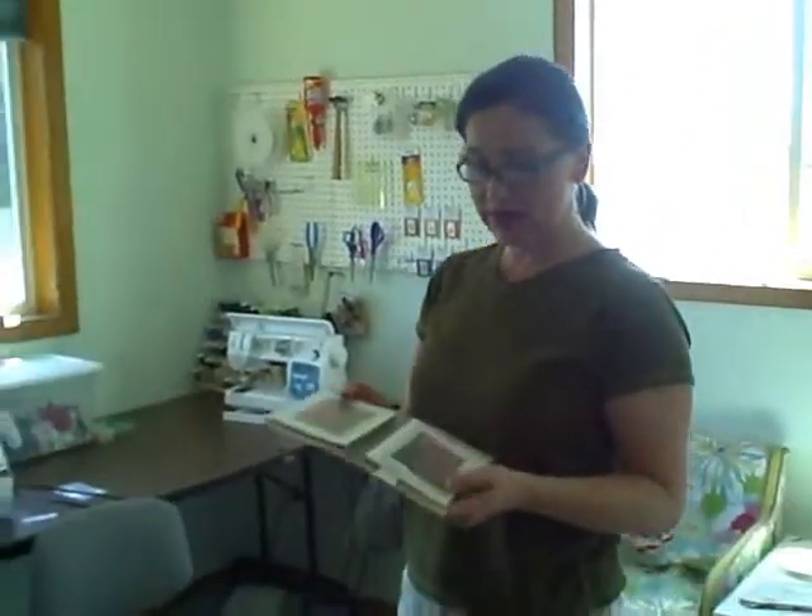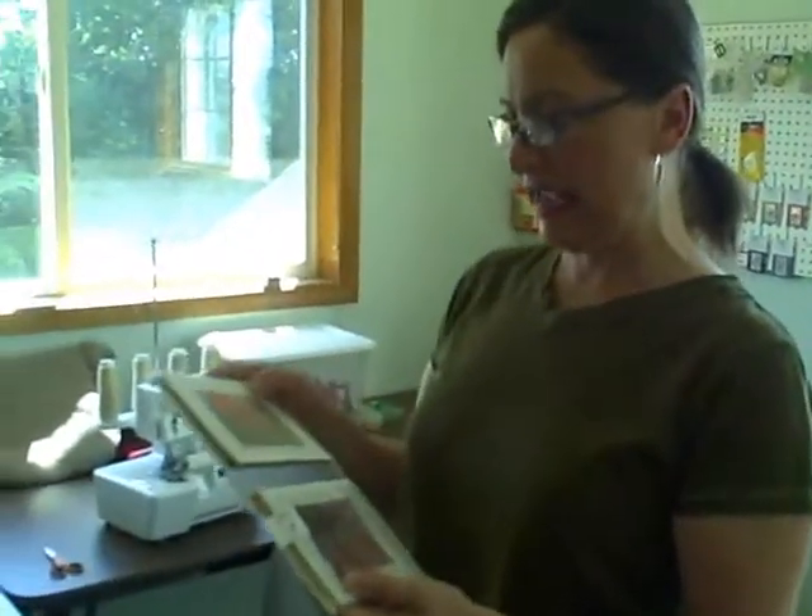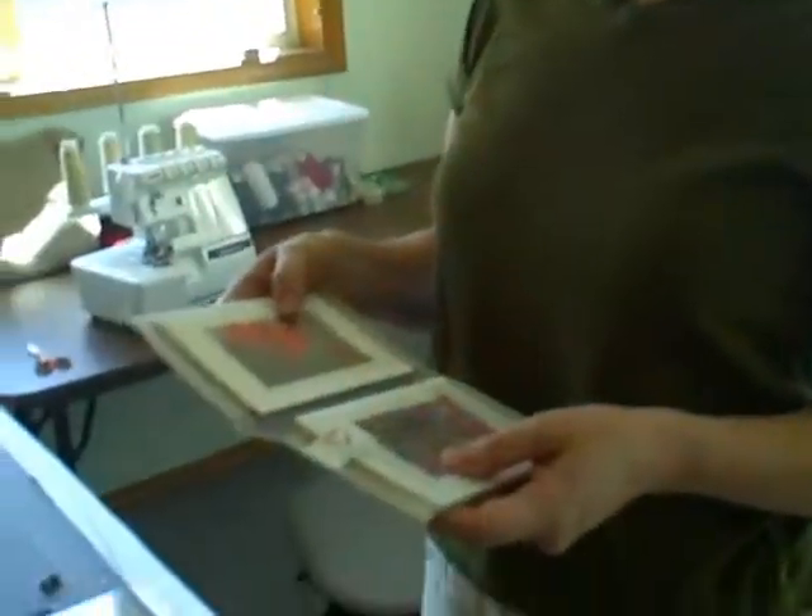Hi, good morning. I'll show you what I'm making today. I've made some photo greeting cards, and I'm putting them inside a vinyl wallet that I've sewn. So I'll show you how to do all of it.